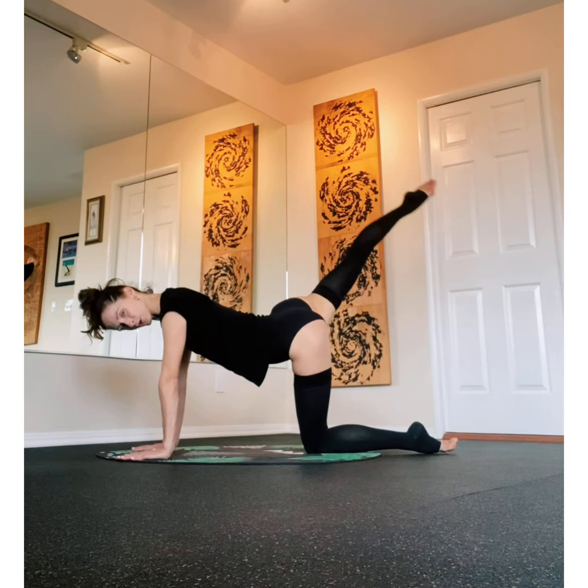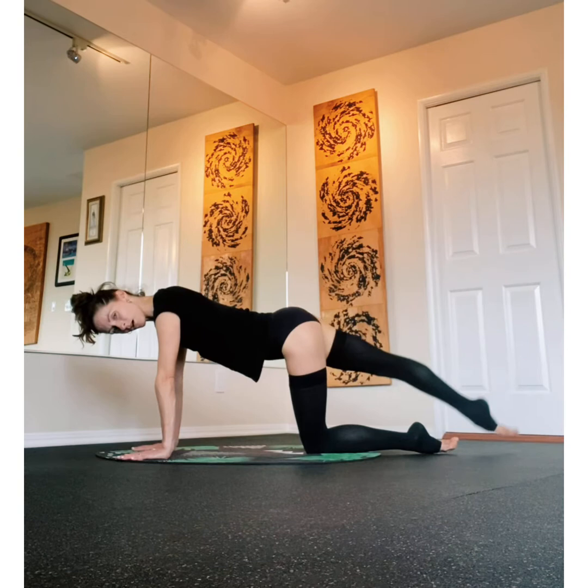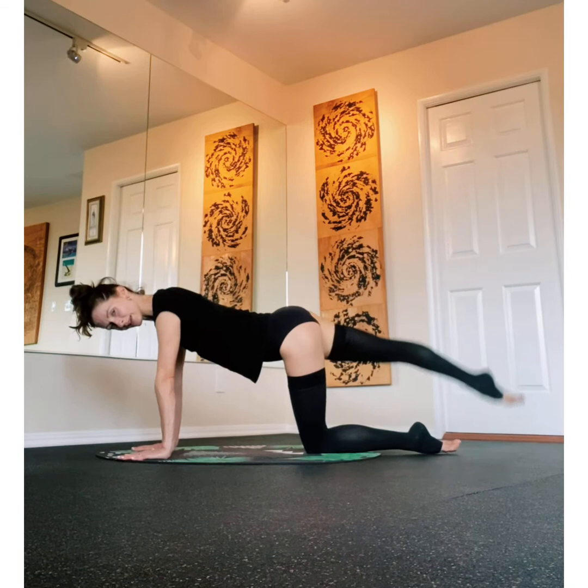Nice strong line here, long straight knee, your ankle is extended and long. Sharp, sharp — lift it, hold, and up, and hold, and up.